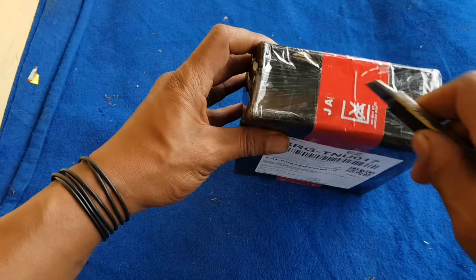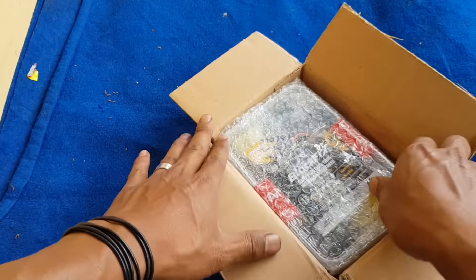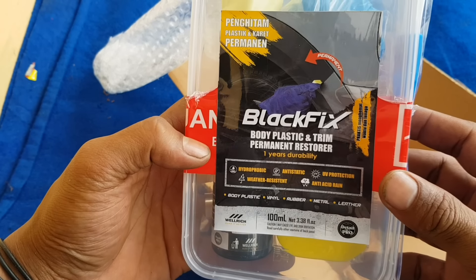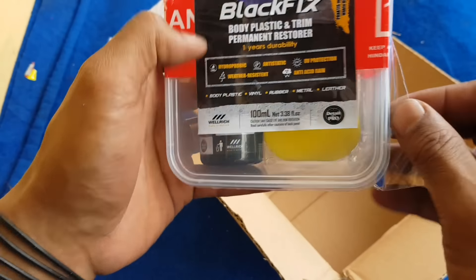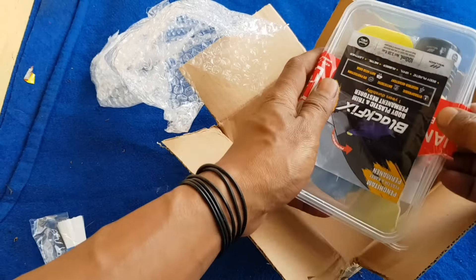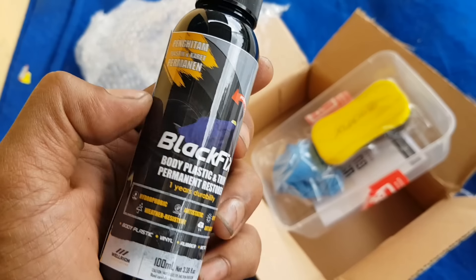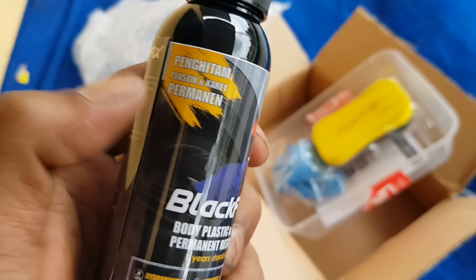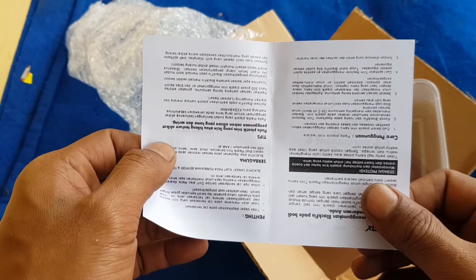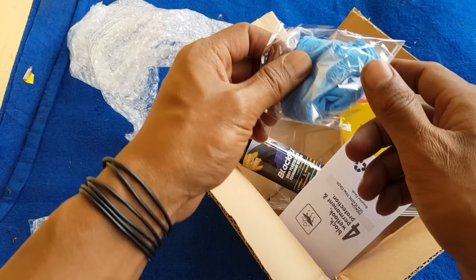Dan untuk cairan penghitamnya, disini kita sudah mendapatkan satu paket. Ini sangat rekomendasi dan recommended. Untuk link pembeliannya nanti saya letakkan di deskripsi. Dan seperti ini paketannya, ini ada dari Blackpick Body Plastic dan Trim Permanent Restorer. Kita bongkar dulu, kita lihat isinya seperti apa. Dan ini satu paket: Blackpick-nya atau cairan penghitamnya itu seperti ini, dalam kemasan botol yang mewah. Seperti ini cairannya, lalu ada busa dan ada buku panduan juga.